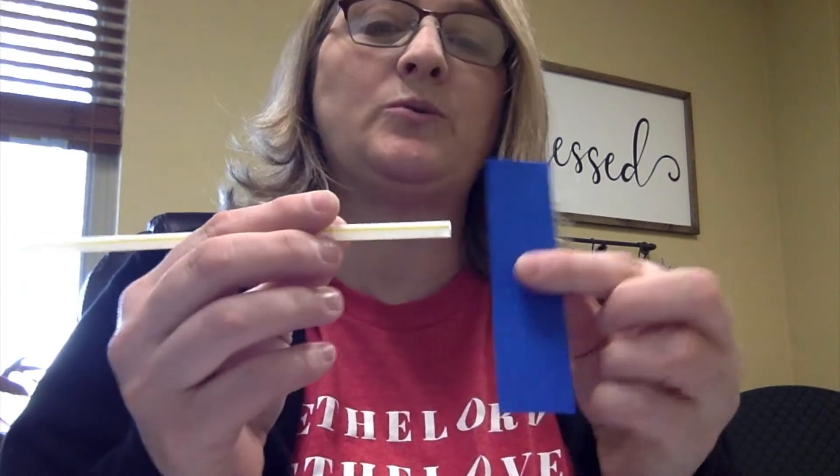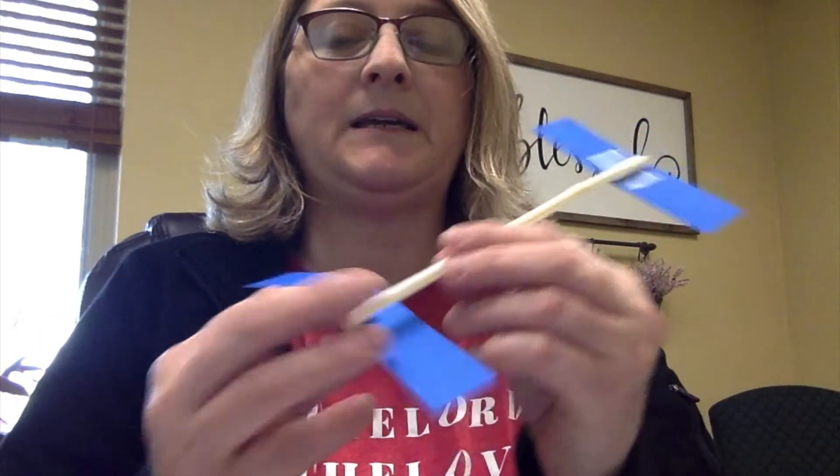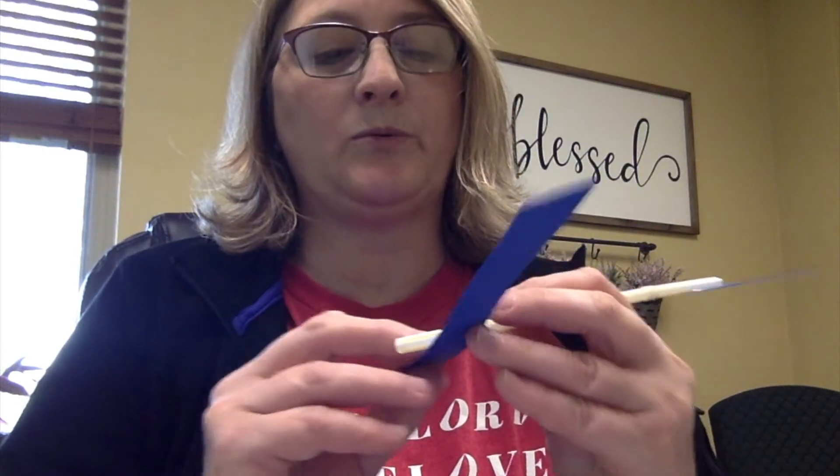What you're going to do is you're going to tape the straw to your paper right there in the middle. I'm going to tape this side. Then you have the other piece, and it will go right about in the middle, right there. And then I'm going to tape it.